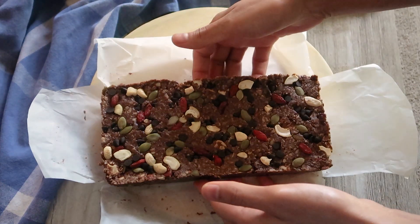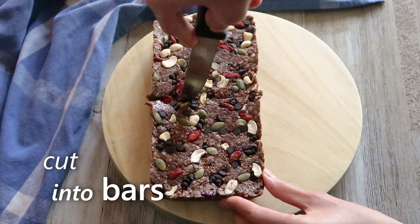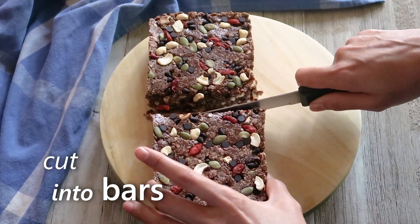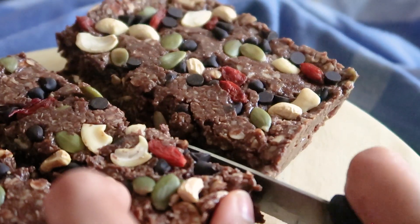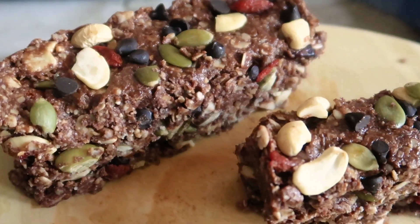The mixture is well set and now we'll cut it into bars. And the chocolate granola bars are ready. You can store them in an airtight container and keep them in the fridge so they can stay fresh for up to three weeks.